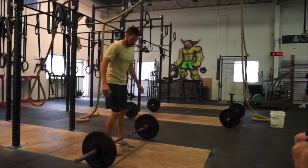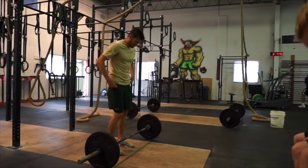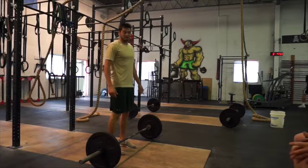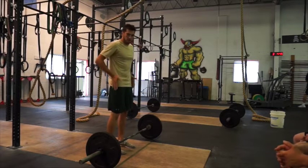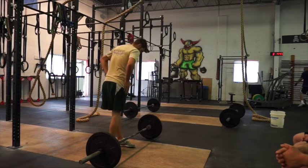Hello! Today we're learning the deadlift. What we're going to do at the start is work on the feet and work our way up. The feet are going to be right about under your hips to get that perfectly aligned.